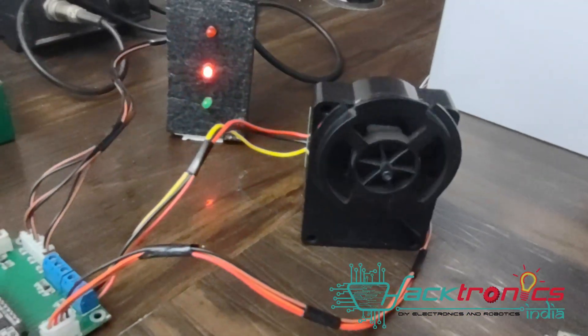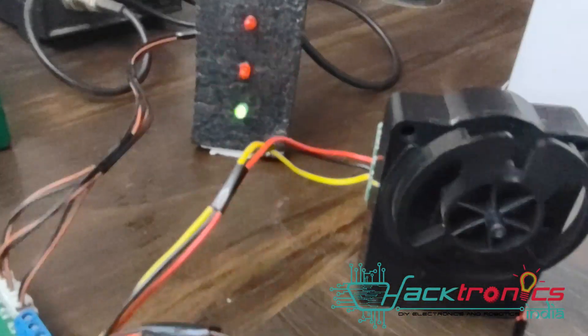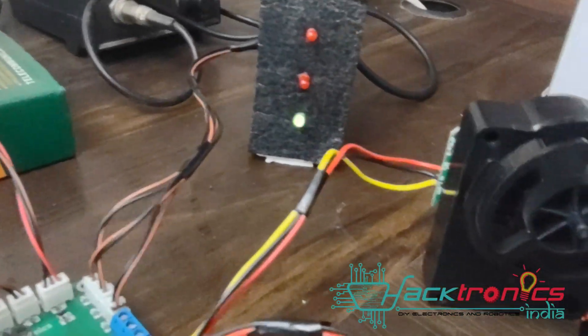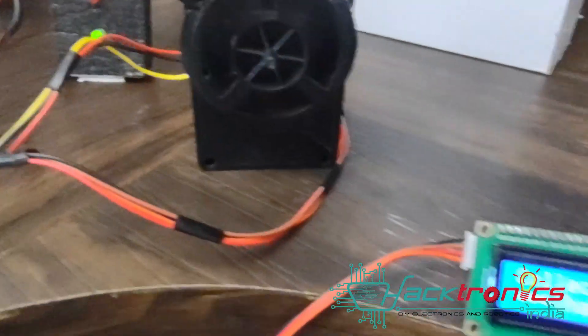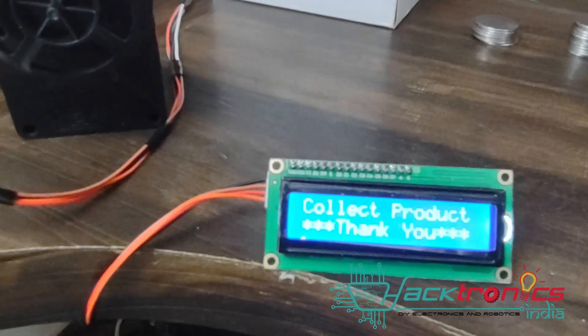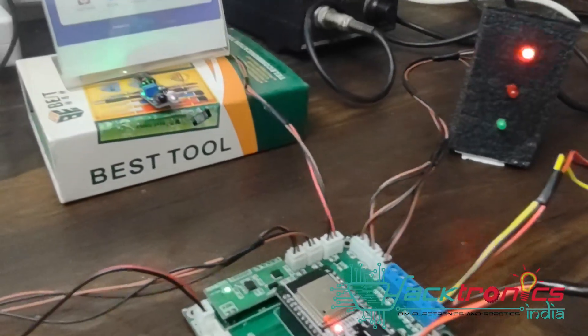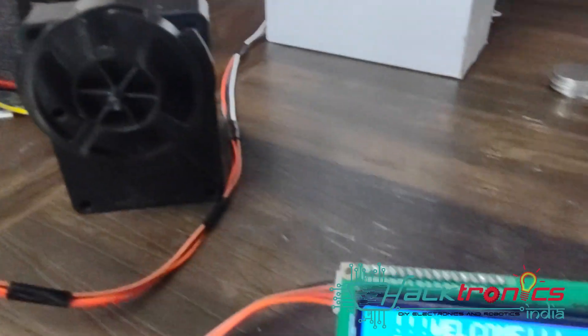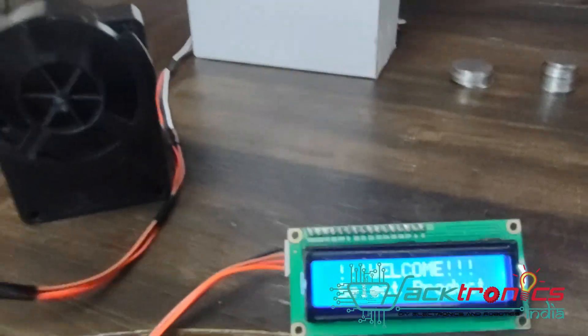We have done the payment and the product is dispensed. You can see the motor turned one round and now it is showing you to collect your product. It has then gone back to select your product. The product was dispensed and it showed the message to collect your product.